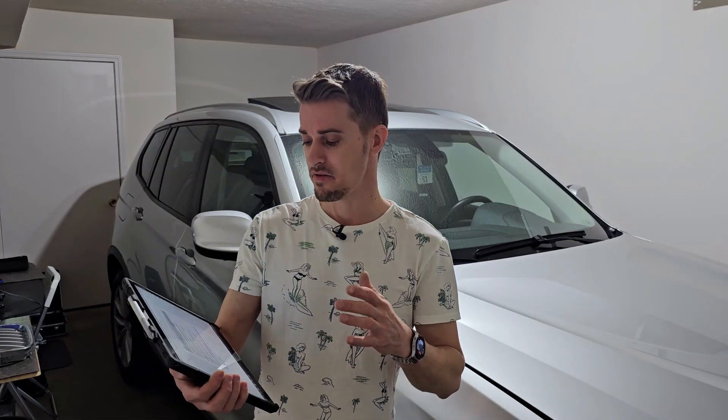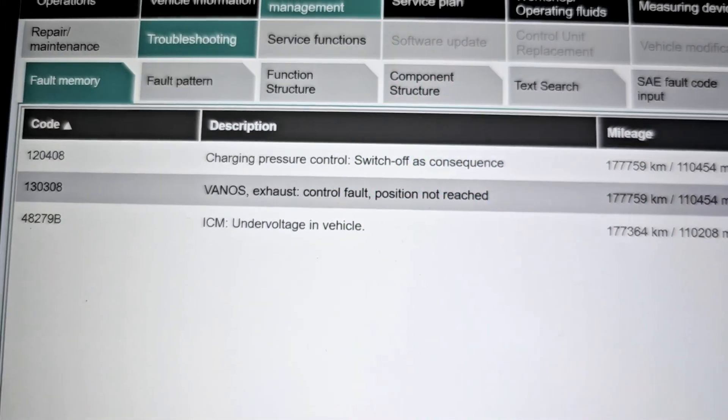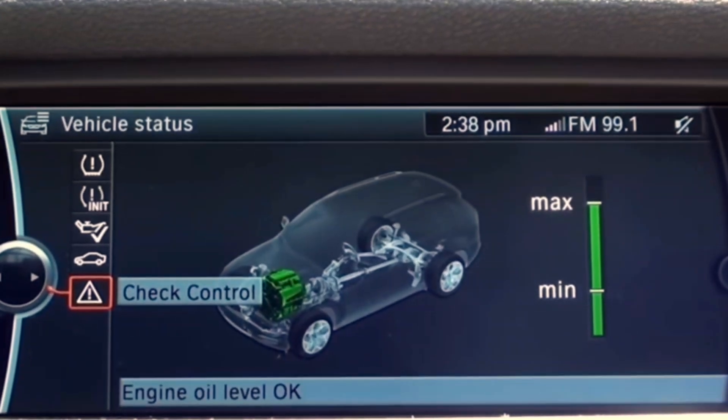First thing, I scanned the vehicle and found an error for the Venos exhaust control fault - position not reached. When you have a Venos error, first thing you will check the oil level. I did that and it was okay. Next step was to check the electric actuators for the Venos - in my opinion, they seemed to be okay. Next, I was able to check the valves for the Venos and I found that the exhaust valve for the Venos was damaged.